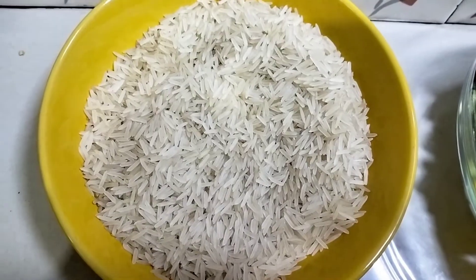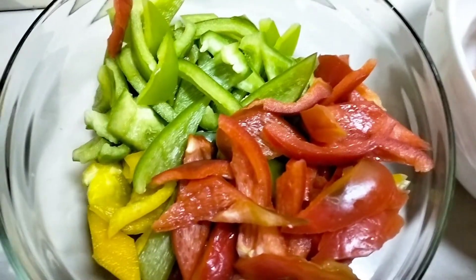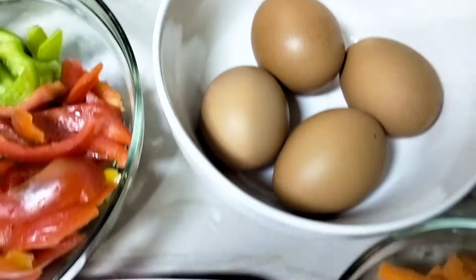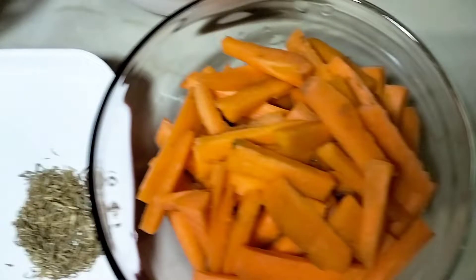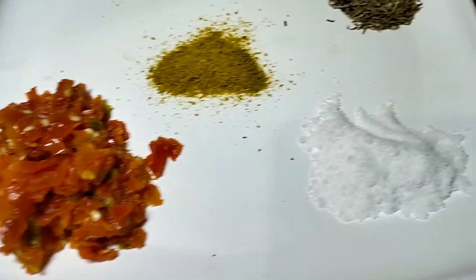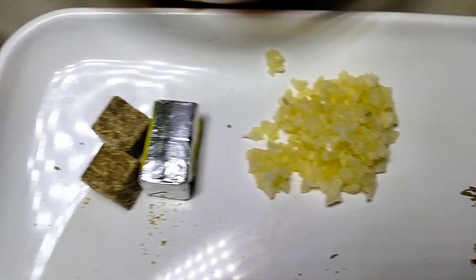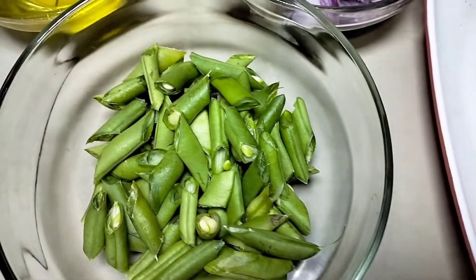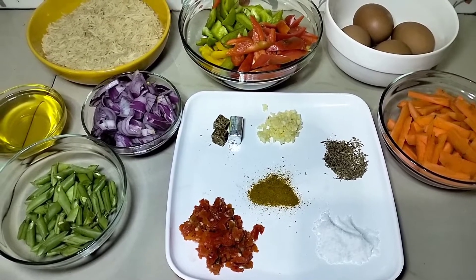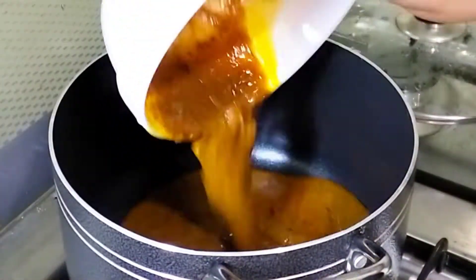We are starting with the rice — I'm using basmati for this particular fried rice. I have bell peppers, three eggs, carrots, fresh pepper, onion, garlic, ginger, seasoning cube, and curry powder. I also have runner beans and purple onions and cooking oil.